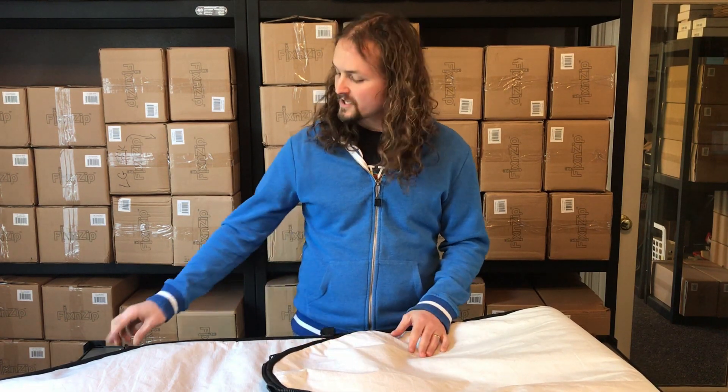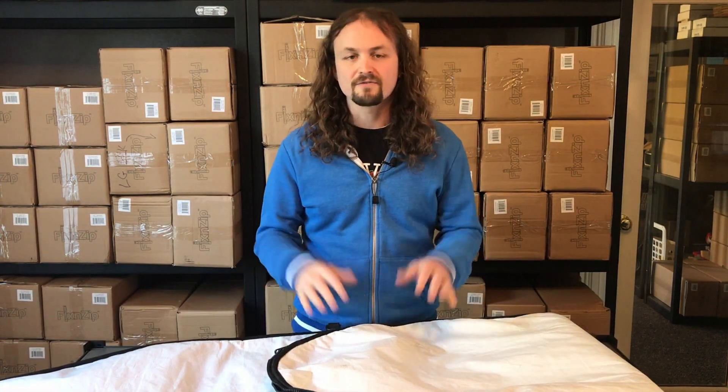Hey everyone, this is Jonathan and today I'm going to talk about how to repair broken zippers on surfboard bags as well as stand up paddle board bags using the FixnZip. I've got my 6-3 board bag here, but this is going to be good for short board bags as well as long board bags, because the zippers are pretty consistent regardless of the size of the bag.